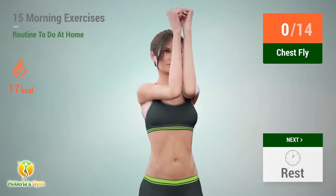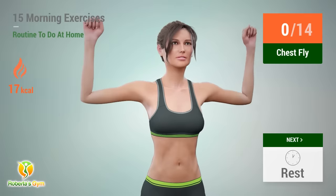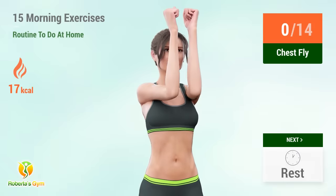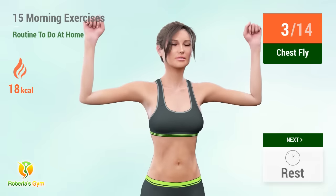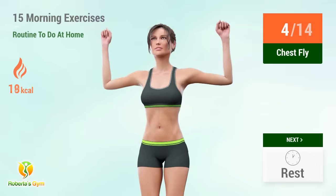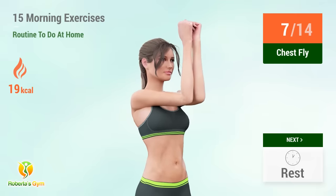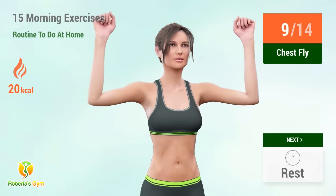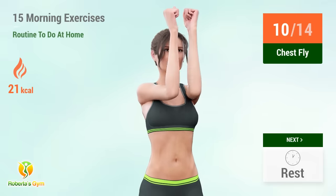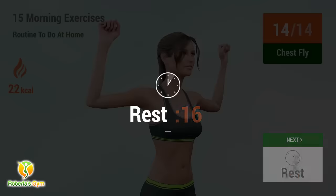Up next: chest fly. In 5, 4, 3, 2, 1, go. 1, 2, 3, 4, 5, 6, 7, 8, 9, 10, 11, 12, 13, 14. Rest time.